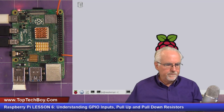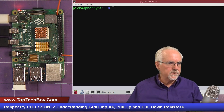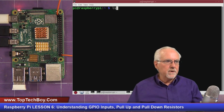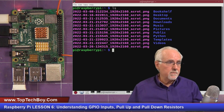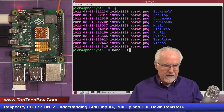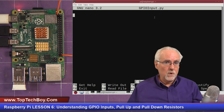To configure the GPIO pins so we can read from them, we need to fire up a new terminal. I'm in my home directory — remember in the last lessons I created the Python directory where we write our Python programs. I'm going to create a new program called gpio_input.py using nano. The .py extension is important, and now we have a fresh new Python program ready to write.